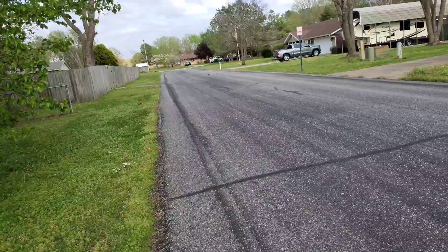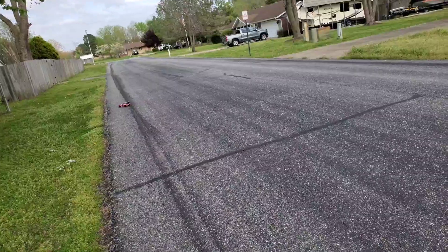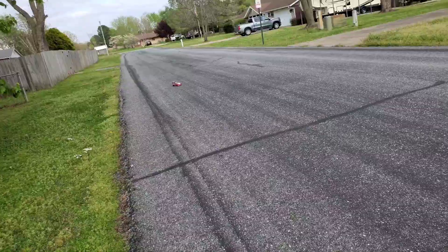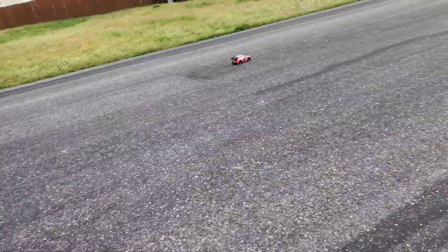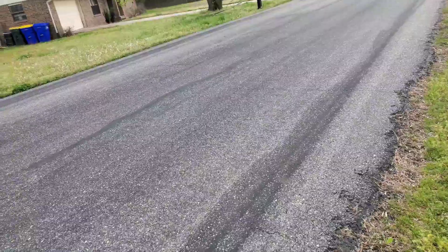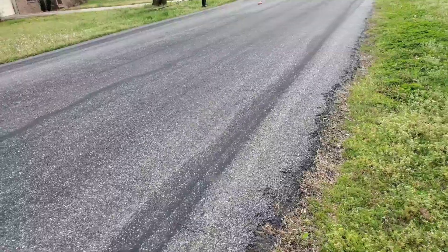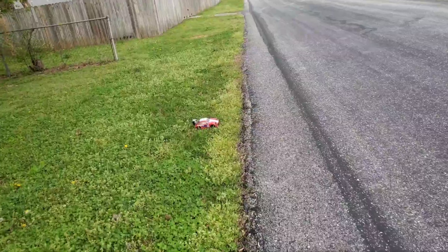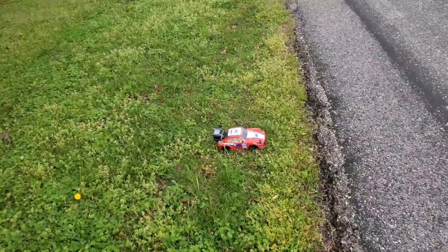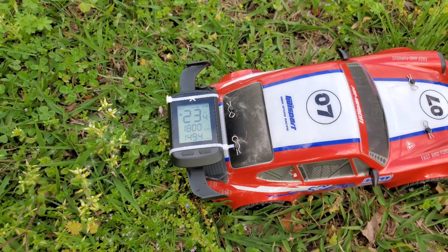It seems to drive better without the traction control. We're going to turn that off and give it a couple more blasts. It's losing signal down there for some reason. Let's see what kind of speed we got — I'm sure we hit top speed a couple of times. 23 — okay, so we're stuck at 23.4, which is not bad.